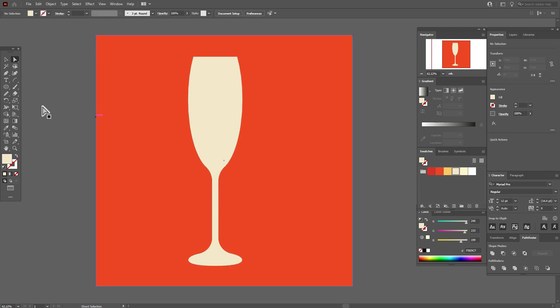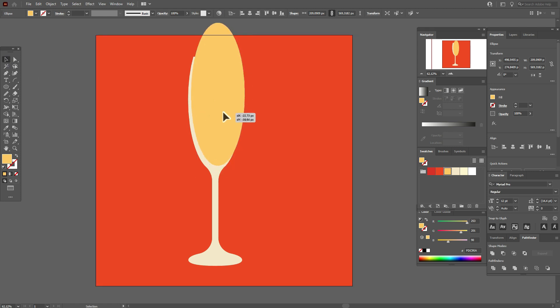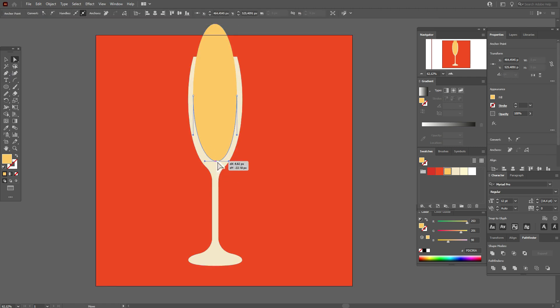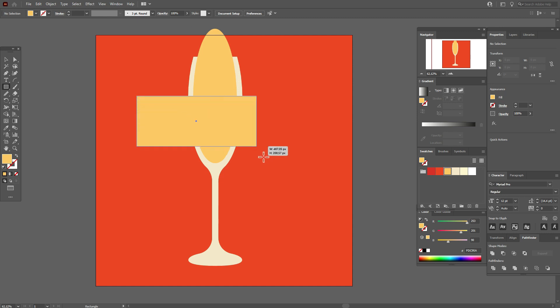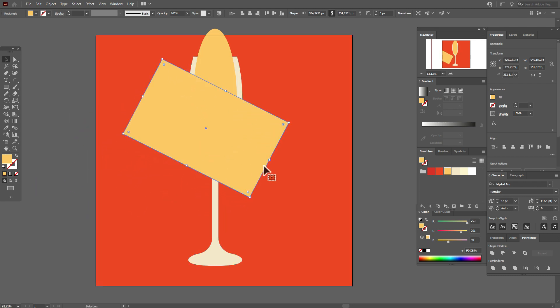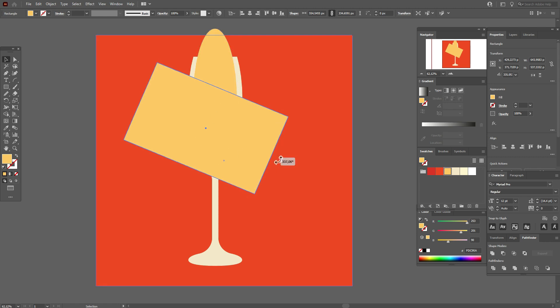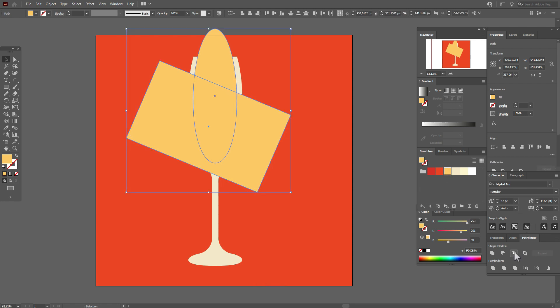The glass is ready. Now let's take the orange color and ellipse tool and draw an ellipse here. Make it thinner, move it a little up, and take the Direct Selection tool to move this point up. Now let's bring the ellipse down a little. Take the rectangle tool with the same color, draw a rectangle, and rotate it as you like. We need to cut off part of the champagne — select both shapes and go to Pathfinder Intersect.